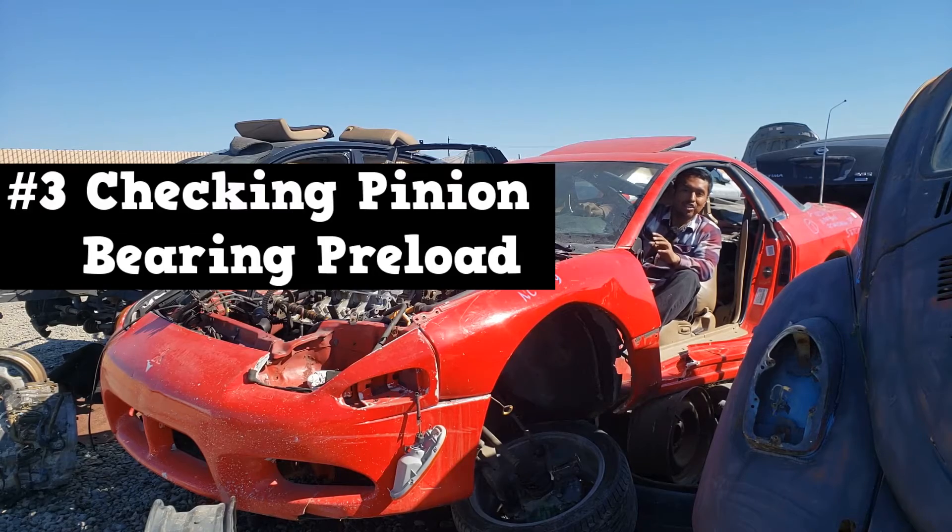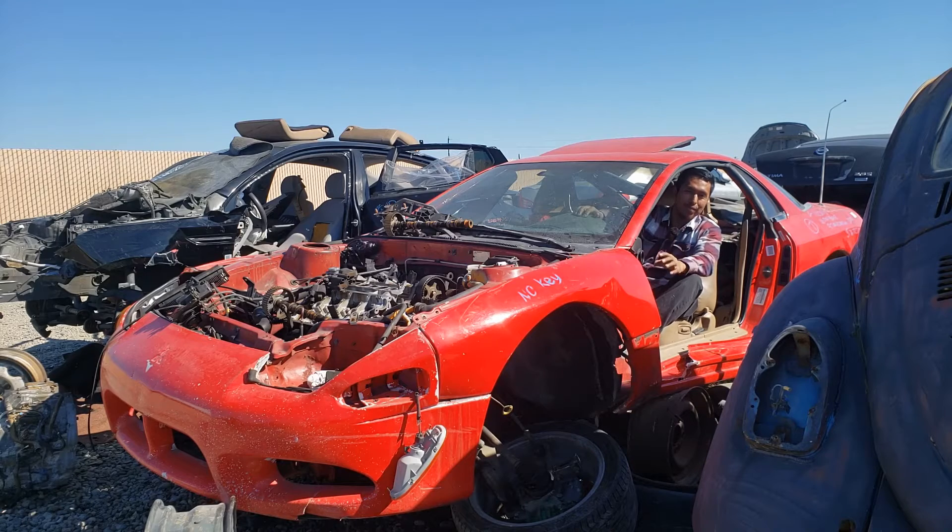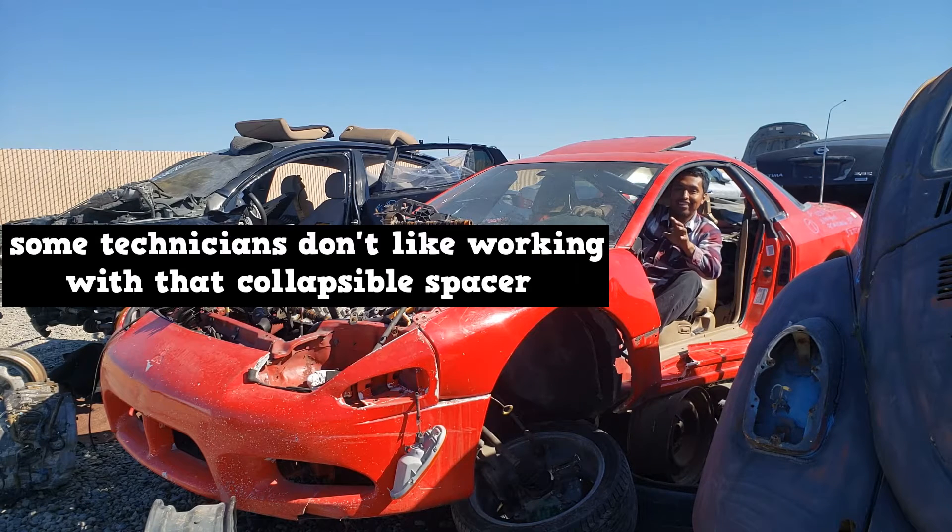Number three is checking pinion bearing preload. This one is still a big mystery to some of my peers. Some of them started learning about the rear axle, but when we got to stuff like this, they were like nope, rear axle work is not for me — and they bolted out of the room. Other technicians don't like working with that collapsible spacer.